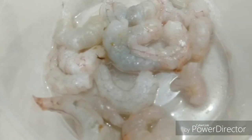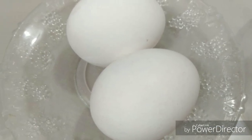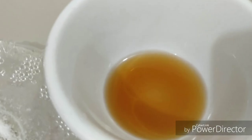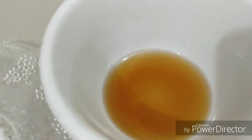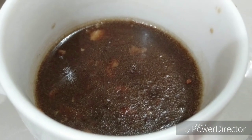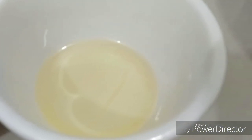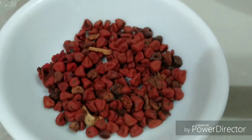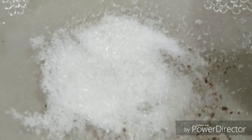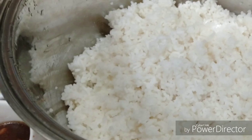We also have eggs, fish sauce, and adobo sauce, and also we have oil, annatto seed, salt, and of course our cooked rice.